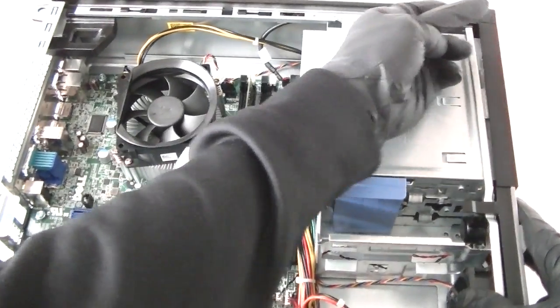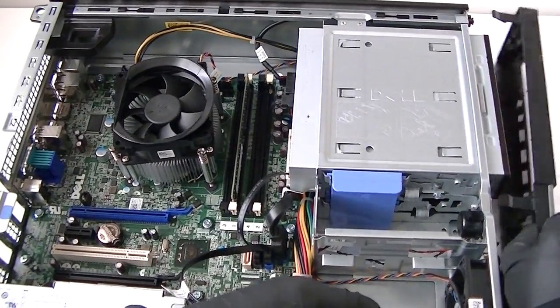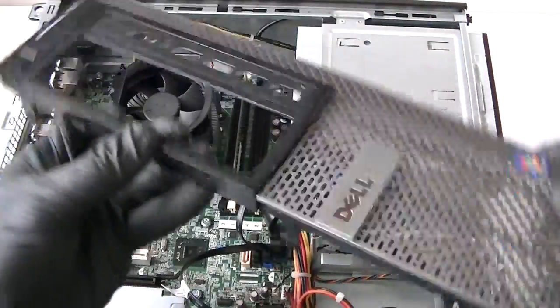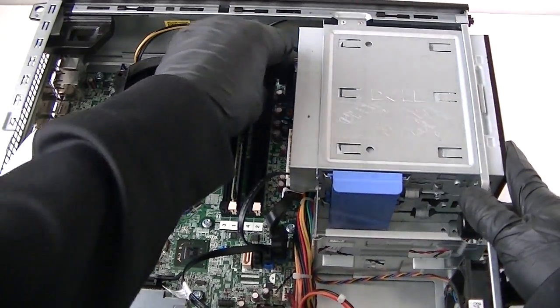Now we remove the front cover bezel. You can see the clips right here — press them up very gently, very gently, and they release the front bezel secure locks. This is the Optiplex desktop version, the slimline.